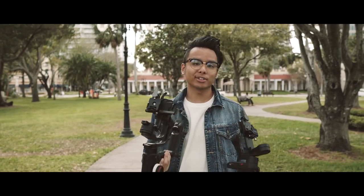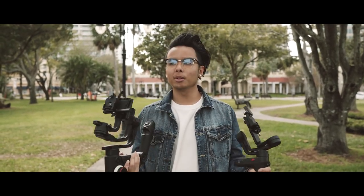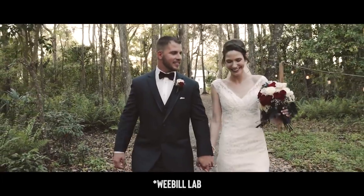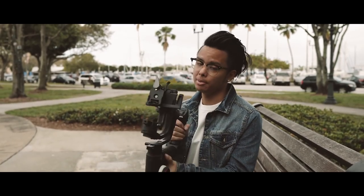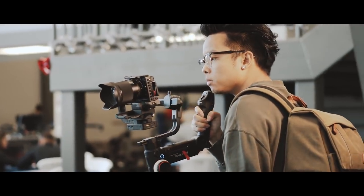I'm not going to do a side-by-side comparison between these two gimbals in terms of smoothness, because I've used them for the past three months at weddings and events and never noticed a difference — they both got smooth shots. But if I really had to choose which one was more smooth, maybe the Crane 3 — maybe. I don't know the science behind this, but I think the heavier your setup is, the smoother your shot is going to be.